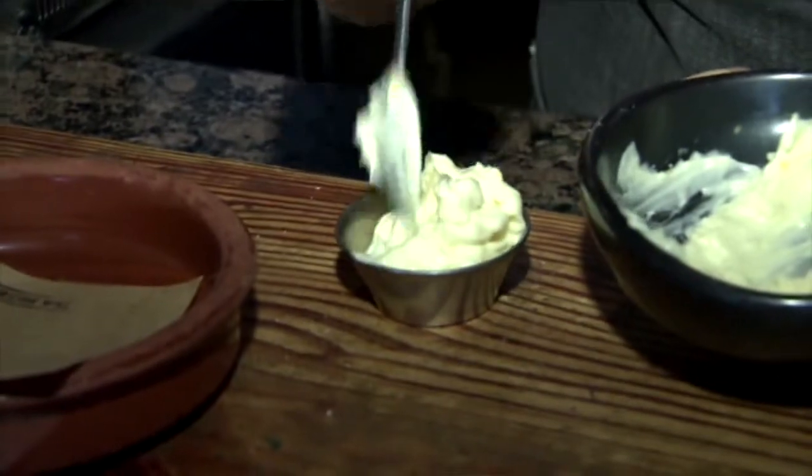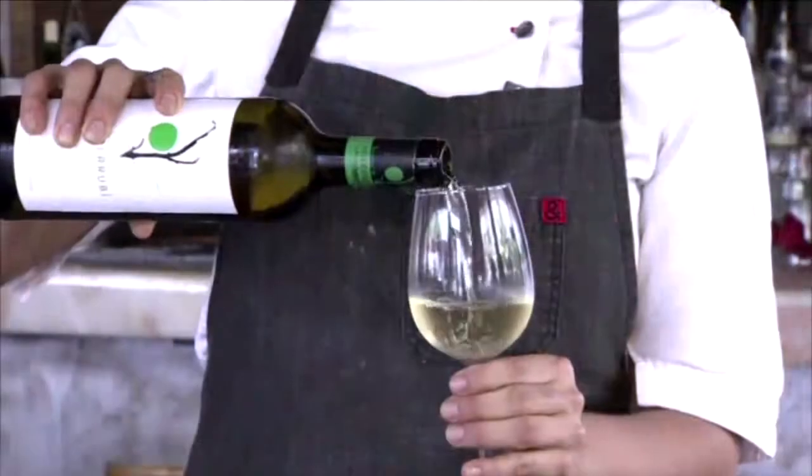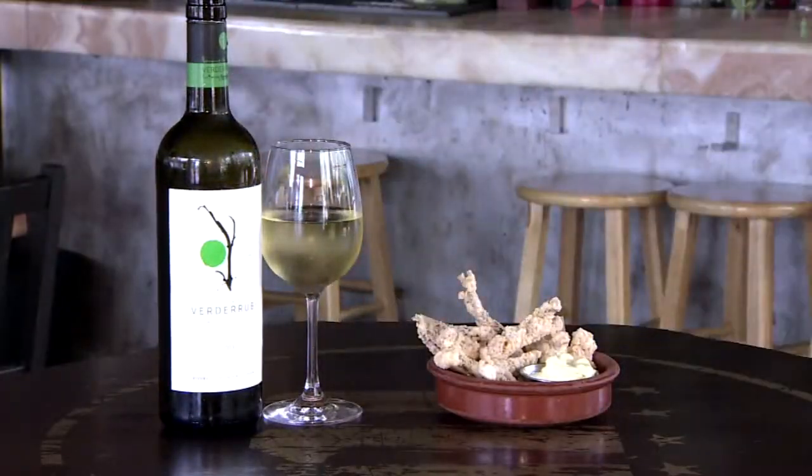Plating is simple — first the garlic mayo, then the calamari. With our calamari a la Romana, I recommend a Verdejo from Rueda wine. Welcome to Barceloneta. This is our dish, calamari a la Romana. Buen provecho.